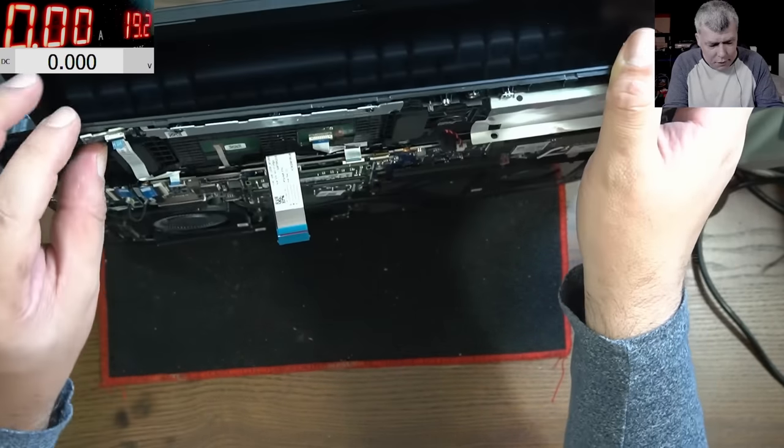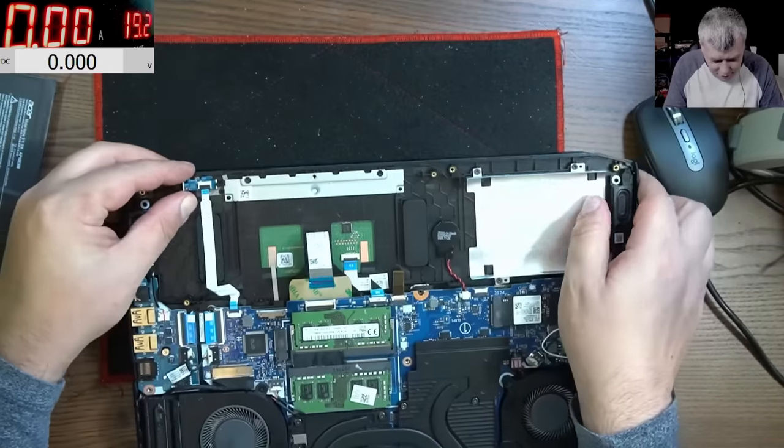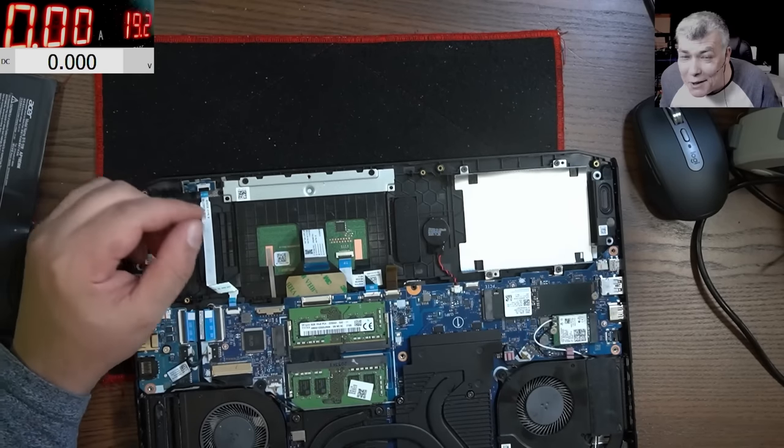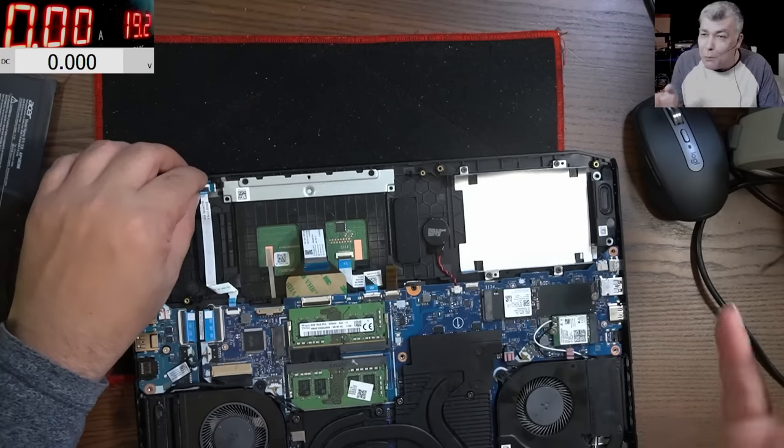Wait — what is this? A lid sensor! Ha! Delete the sensor — that's beautiful!